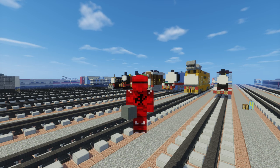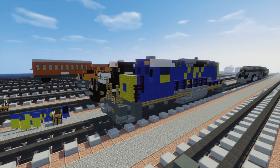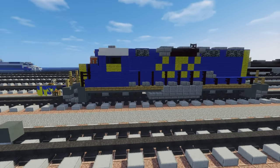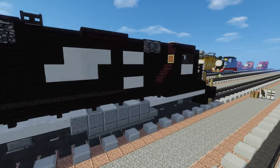What's up guys, it's CraftyFox and today I'm going to show you how to build the EMD SD40-2. This is the CSX version and I thought it looked pretty damn good. I just finished making it today and here it is next to the GP38-2.